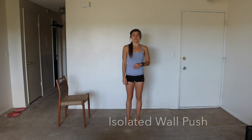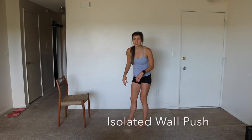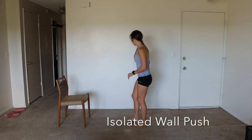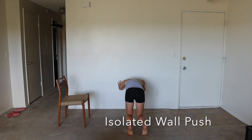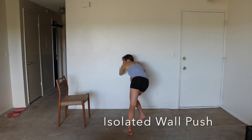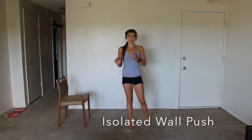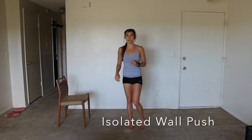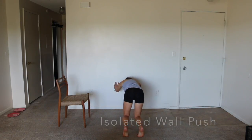Next up we have our isolated wall push. You're going to hover against a wall, keep your knees off the floor, and just hold that position. If you want to challenge yourself, you can walk your feet out and your hands down so you're more in a plank position. You can walk your legs out or in, and walk your arms down.